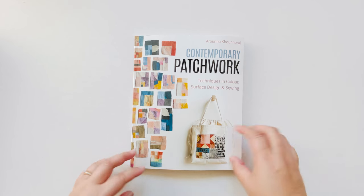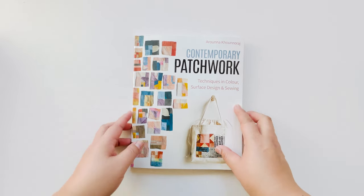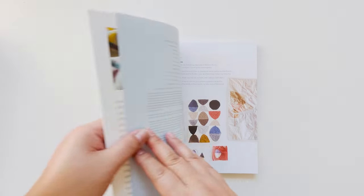Hello, my name is Arona Kunaraj and I wrote this book, Contemporary Patchwork. I wanted to take you through the book and show you the different projects and talk to you about my inspiration for the book.